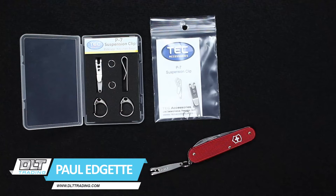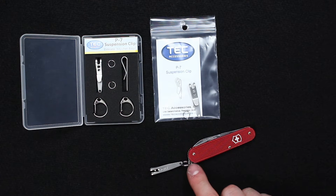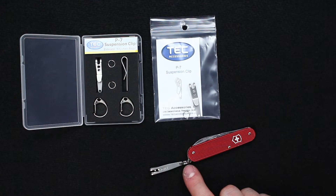Hello everyone, this is Paul from DLT Shredding. Today I want to show you a neat little gadget for key chains and pocket knives, or anything else that has an attached split ring or that you could attach a split ring to.